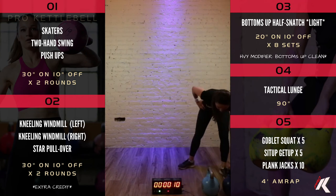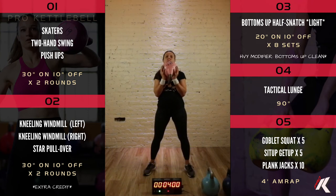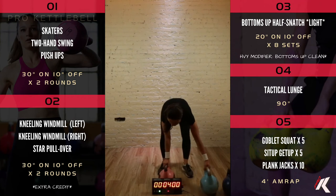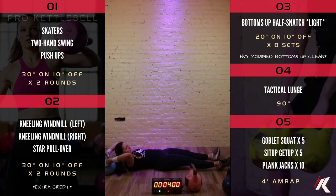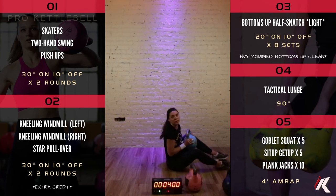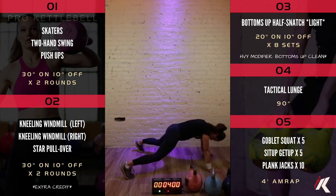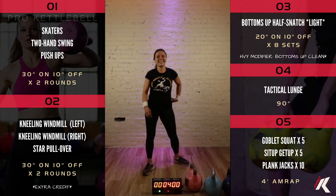Section five is a four-minute AMRAP — as many rounds as possible. Here's what we're going to do: five goblet squats — hold the kettlebell upside down by the round part and squeeze it, drop down into a squat and stand up. After that, lay down on the floor for sit-up get-ups: start with the kettlebell on your chest, and as you sit up, press it overhead so it finishes over your shoulders. Then plank jacks for ten — hit the plank position and jump your feet out like a jumping jack. If that's too much, step one foot out at a time.